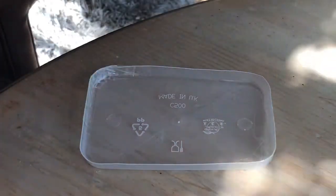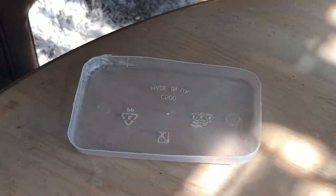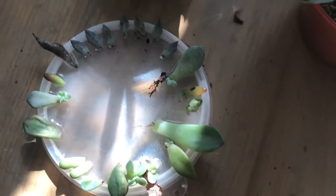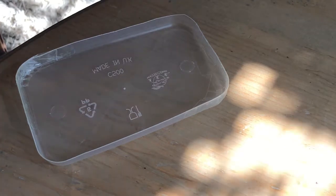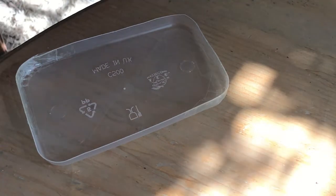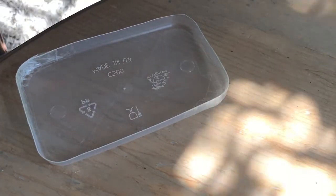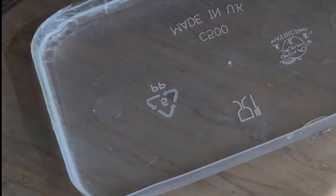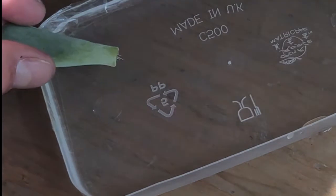You want something shallow, preferably with sloped sides if you can manage it. If not, just really shallow sides — you can see how this one has very short sides. The really important thing is that you do not submerge the entire end of the leaf, because otherwise you subject it to the risk of rot. It's not 100% guaranteed, but personally I don't want to risk it, so I'm just going to fill this up with a little bit of water.